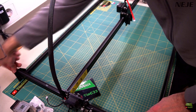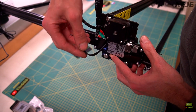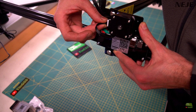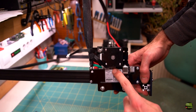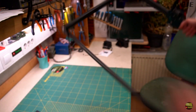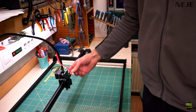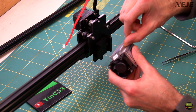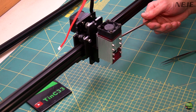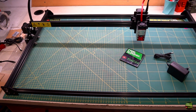When all six screws are mounted, we can fully tighten them. Then connect the cables. There is one short cable already plugged into the motherboard — that one needs to plug into the left Y motor. Another cable goes through the X axis profile and connects to the only empty plug on the motherboard, and the other side to the right Y motor. Then there is just one more red cable for the laser module. Mounting the laser module is super simple because it has a groove on its housing where we fix it with a clamp on the X axis by tightening a single screw and plugging in the cable. That's it — the laser is assembled and ready to work in just a few minutes.